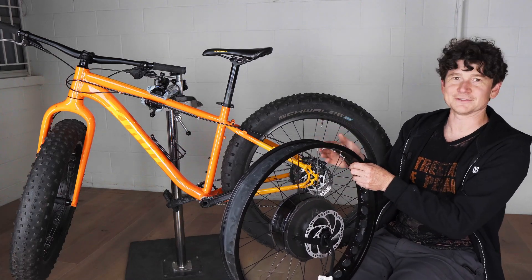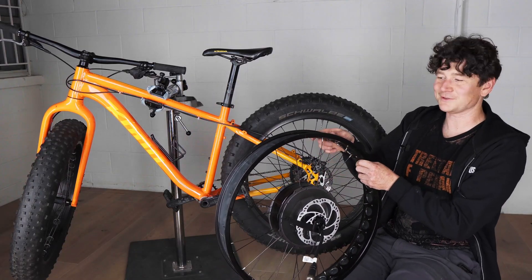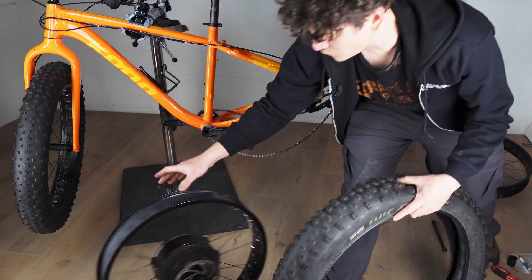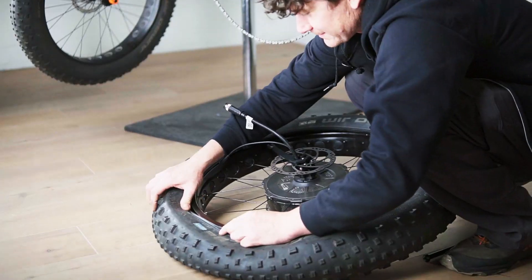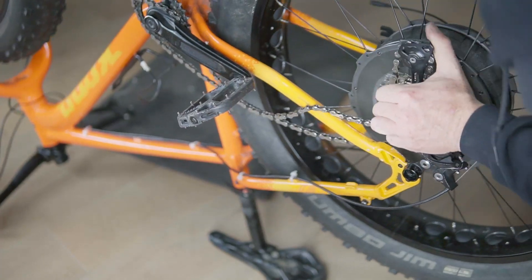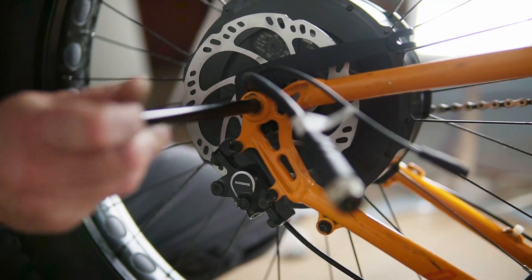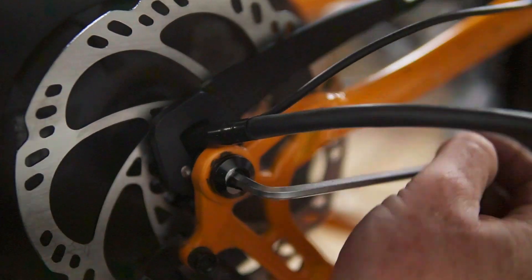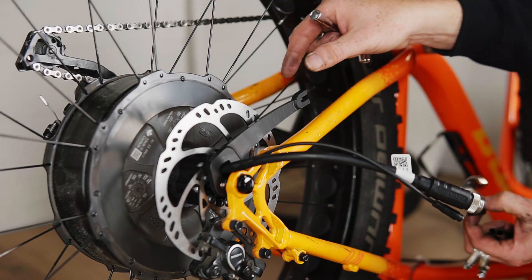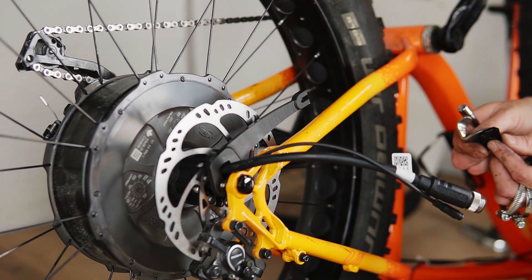All that remains to be done is conventional bicycle work — moving the tire and tube over to this rim and then putting it on the frame. With the wheel installed on the bike frame, we now need to secure the torque arm to the frame itself so that all the motor torque gets properly coupled and doesn't risk spinning around. That's done with the frame clamp hardware.